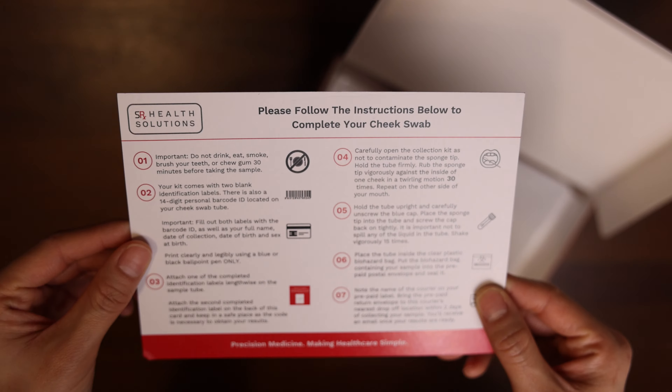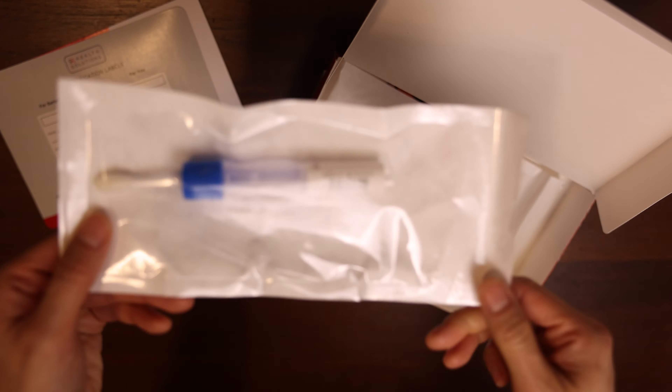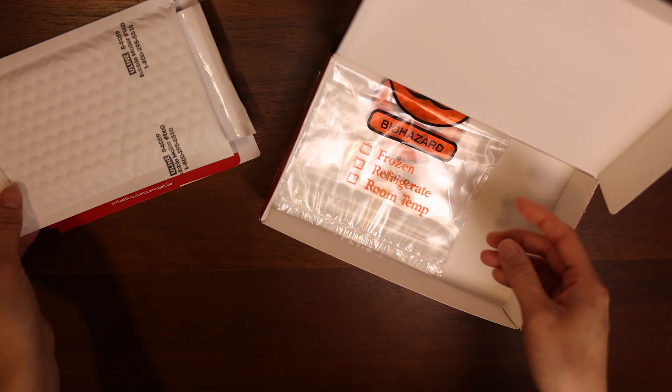Follow these instructions to complete your test. It's important to not drink, eat, smoke, brush your teeth, or chew gum 30 minutes before taking your sample.